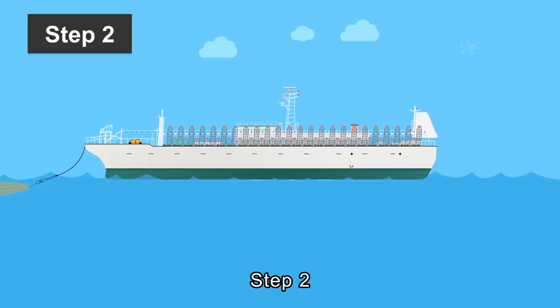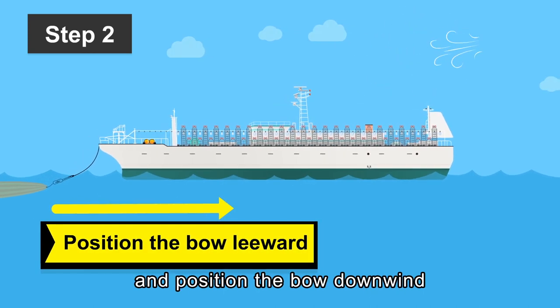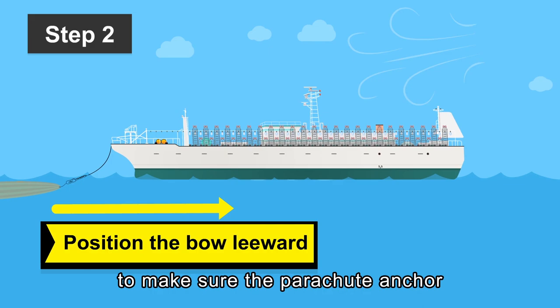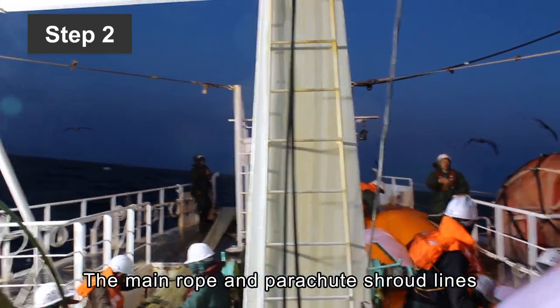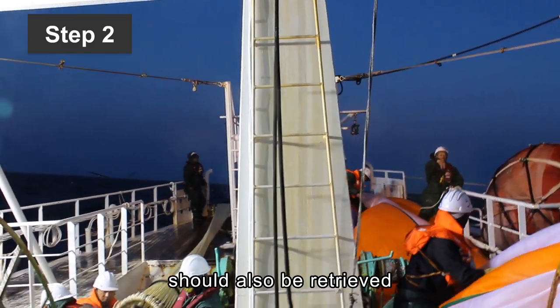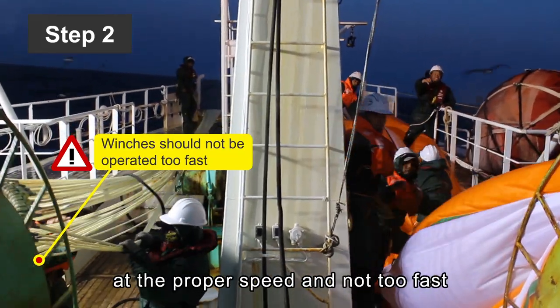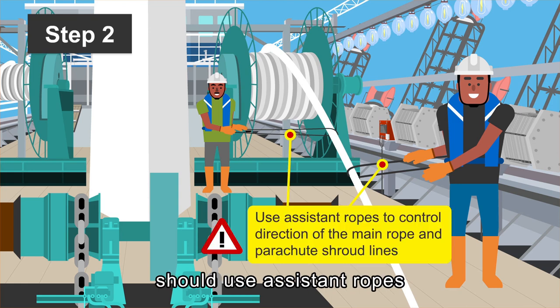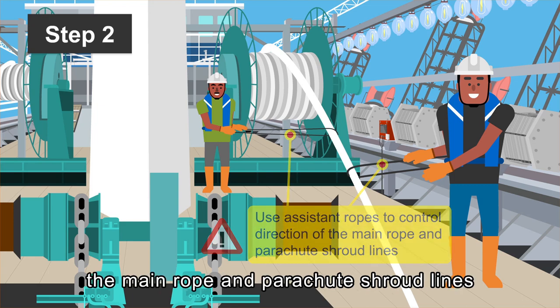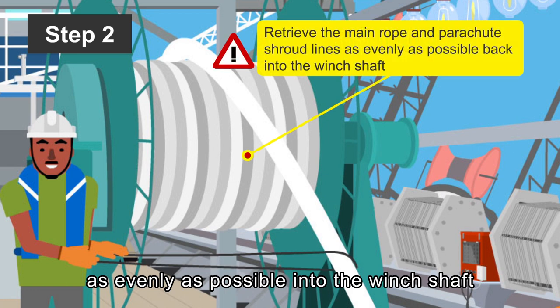Step 2: When the parachute collapses, the captain must move the vessel backward and position the bow downwind to make sure the parachute anchor is not blown up by the wind. The main rope and parachute shroud lines should also be retrieved. A winch needs to be operated at the proper speed and not too fast. Personnel on both sides should use assistant ropes to control the direction of the main rope and parachute shroud lines to help retrieve them as evenly as possible.